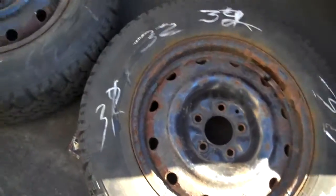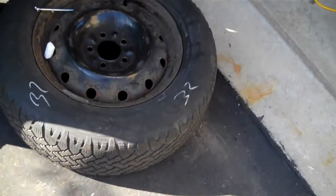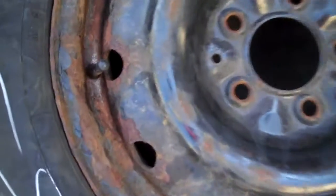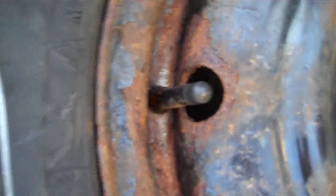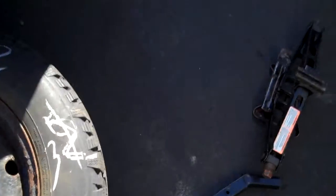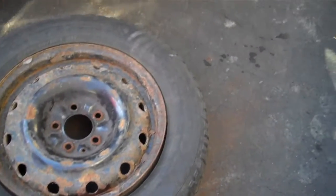So basically what I have here is my tires were slowly leaking air. They were leaking from the valve stem with quite a bit of rust underneath, and I changed the valve stems. Basically what I did to break the bead was I used a jack, put it underneath the car, and it broke the bead.